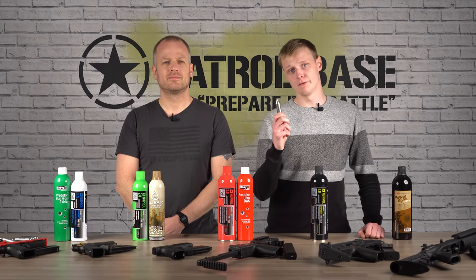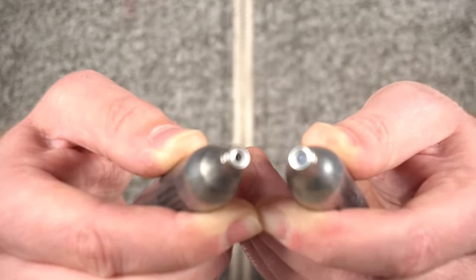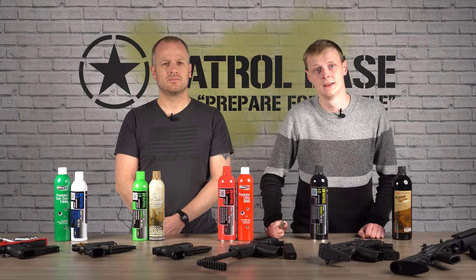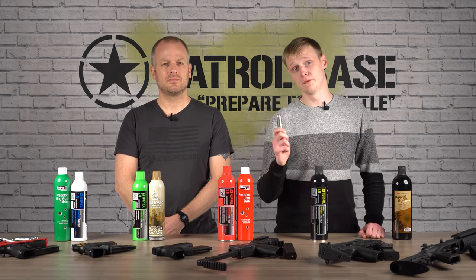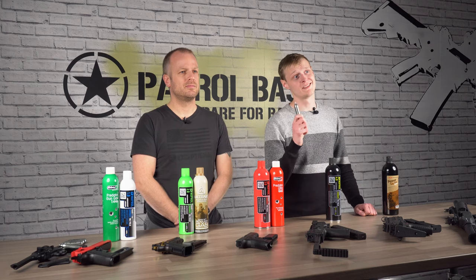One of the things to look out for when using CO2 bulbs is to make sure that it pierces completely when inserting it into the mag, and also make sure you don't over-tighten it, otherwise you could cause damage to the valve. You also need to make sure the bulb is fully empty before trying to take it out of the magazine, otherwise you'll have yourself a homemade CO2 launcher.